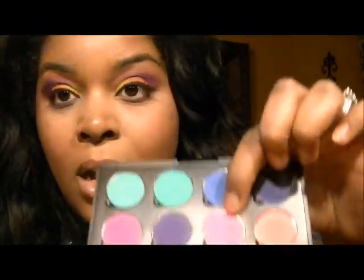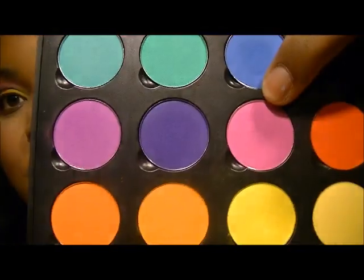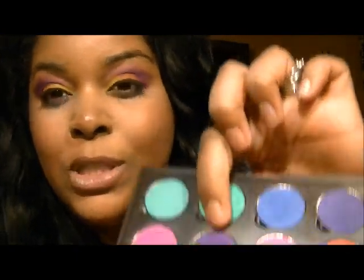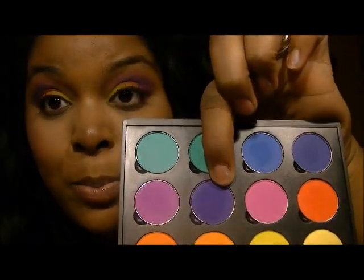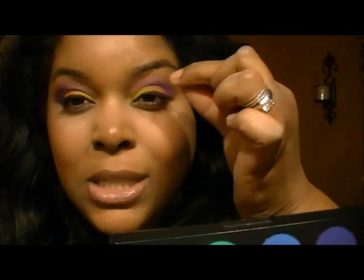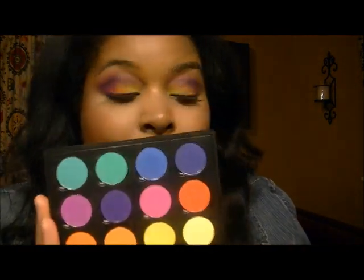On the outer corner is this pinky color — it looks purple on camera but it's a nice hot pink. I used this darker purple here, which is coming up blue on camera but it's really purple, on the outer V just to darken it up. Then I went back to that pink color and used it as my contrast/bridge color to blend. Everything else eyeshadow-wise on my eyes came from this palette.